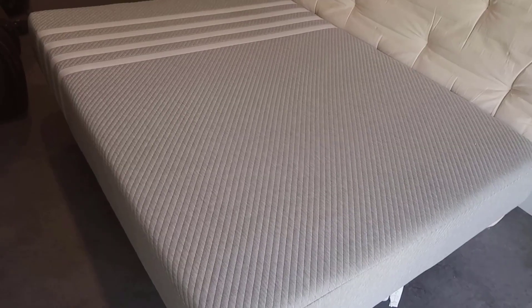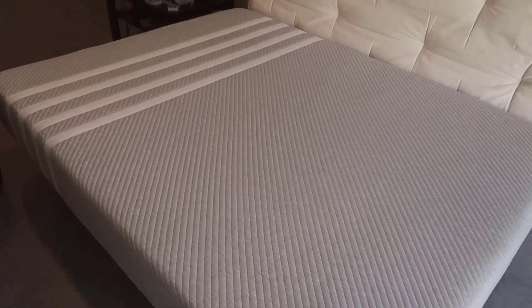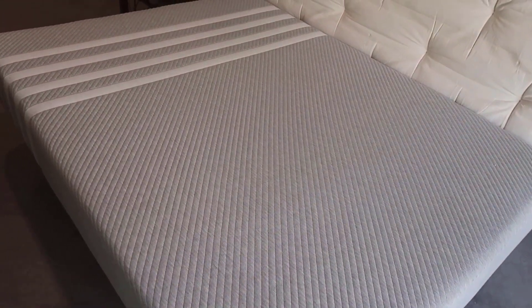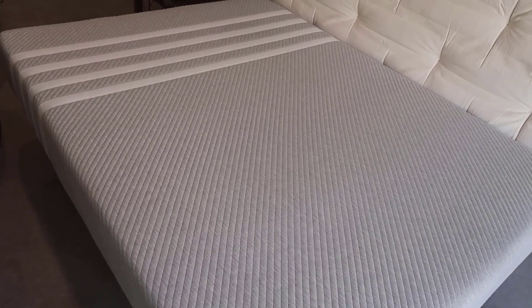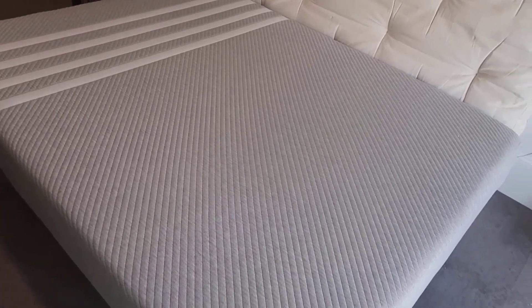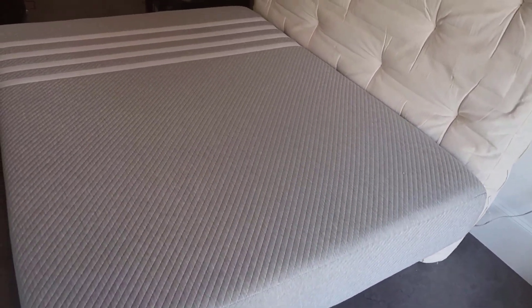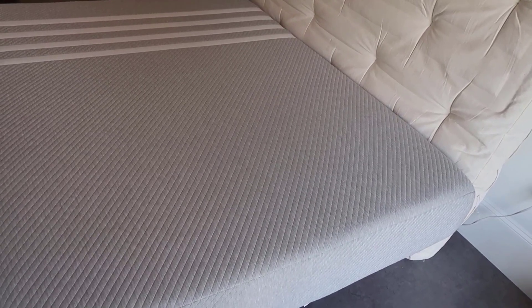Being on the mattress, you have pretty good side balance — if you're right on the edge it doesn't feel like you're going to fall off. I found it's more that it's going to feel like you're moving toward the center, but it does have that kind of cloud effect, if you will.